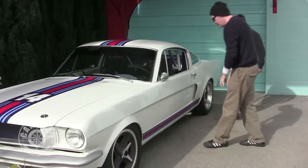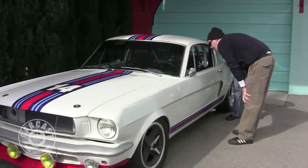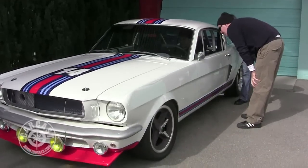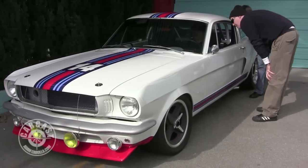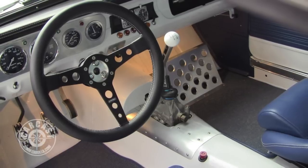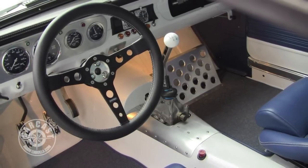The cool thing on this tranny is that's the whole throw. We made all the little bellows and they're safety wire tied. I love the asymmetrical gauges in the middle of the dash — you have your big tach right in the middle.